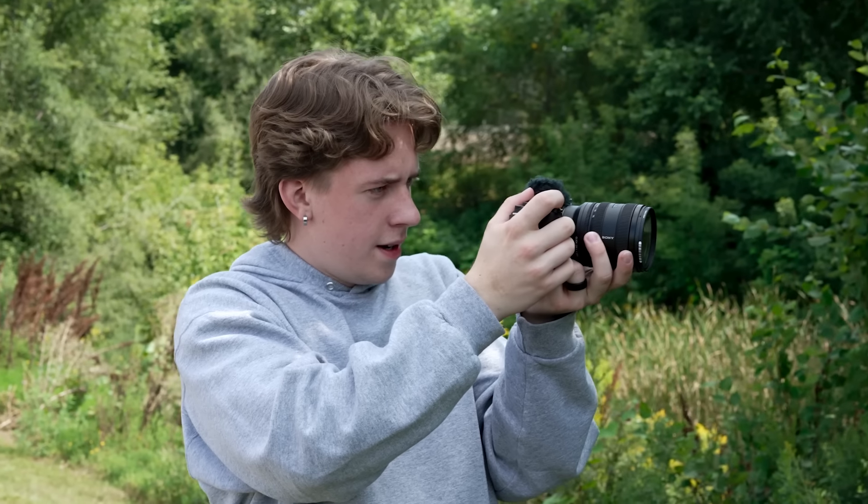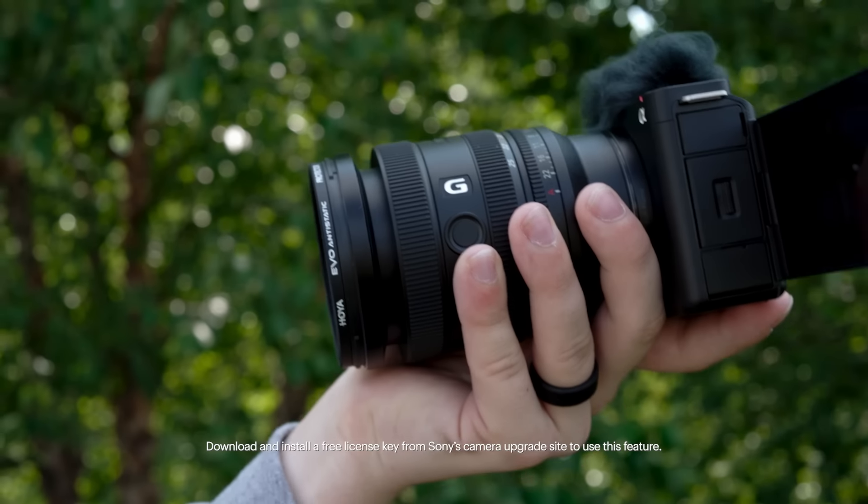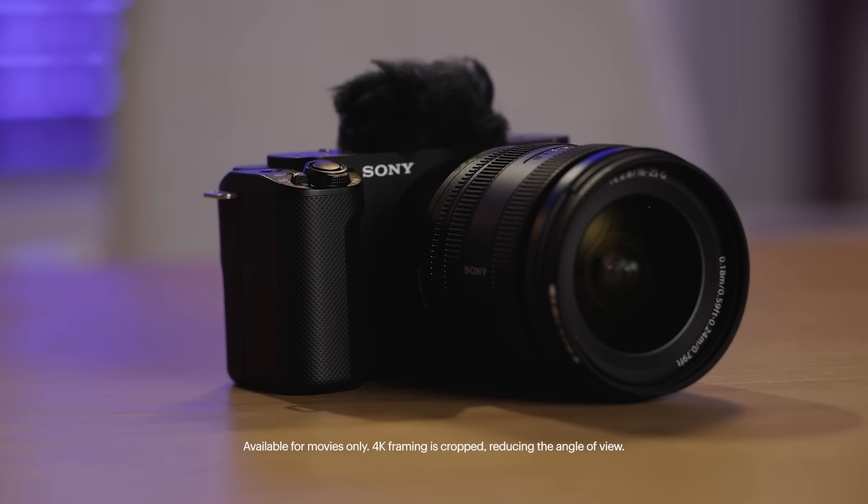Finally, the ZV-E1 is the ultimate vlogging tool, featuring a full-frame sensor from Sony's cinema line. It delivers stunning image quality with advanced features like 4K 120p recording for ultra slow motion, and AI-based auto-framing, which keeps your subject centered even when the camera is stationary. This camera is for those who want the best of the best.